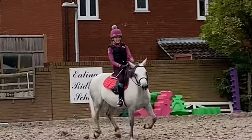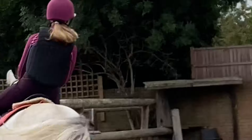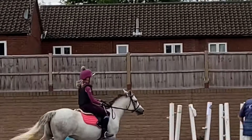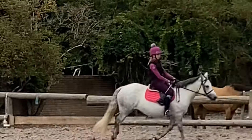So that was my coach there. This was honestly one of my best canters on her ever, and I could not be more happy. We weren't going to do any jumping just because she wasn't ridden a lot.